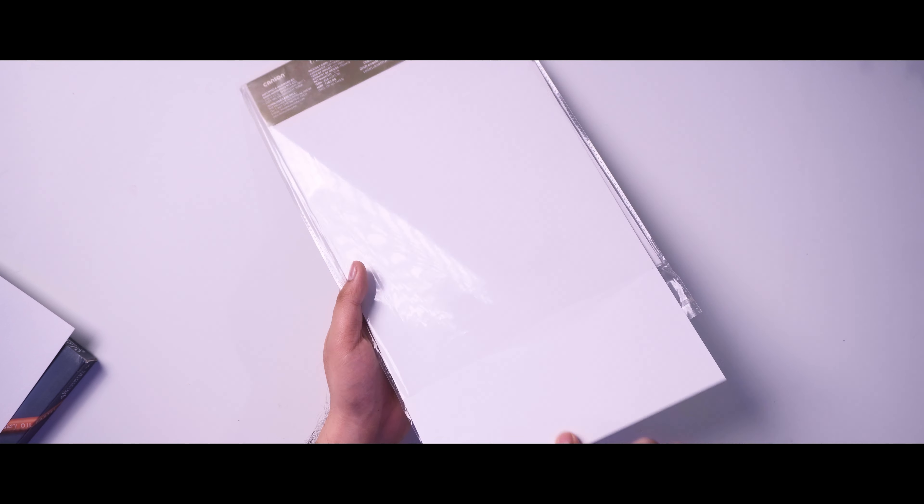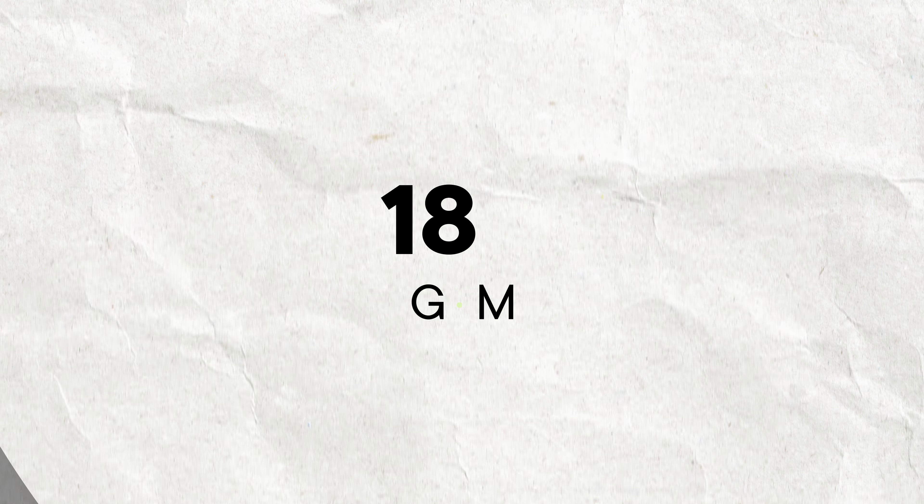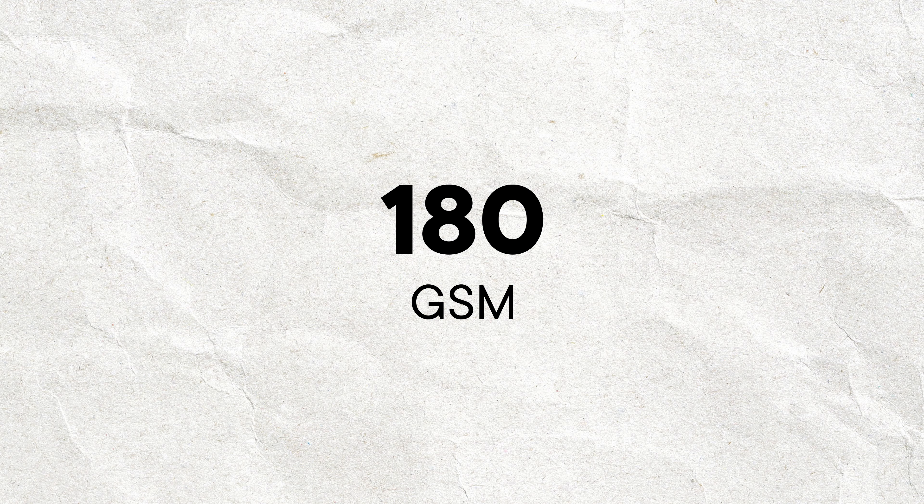Starting with the very first tip — you need to use the right paper. Many people use paper for Ohuhu markers that is 80 GSM or 110 GSM. Those papers are really thin. The paper you should use should be at least 180 GSM and not below that, because 180 GSM is very suitable for alcohol markers and its thickness is quite good.